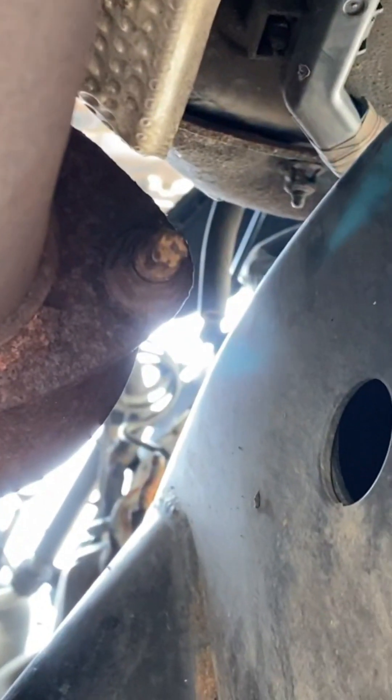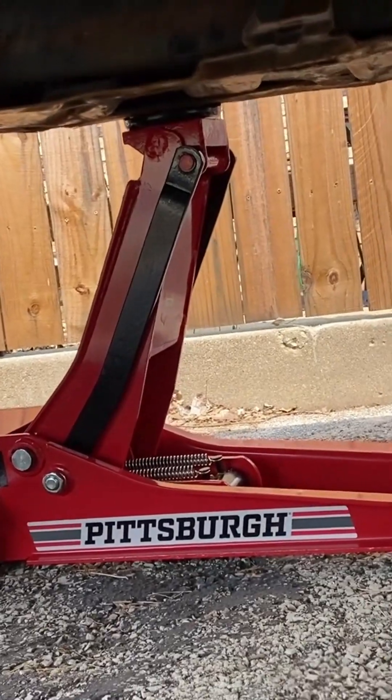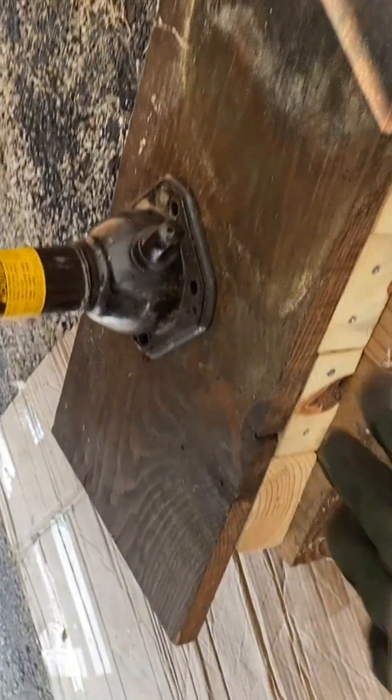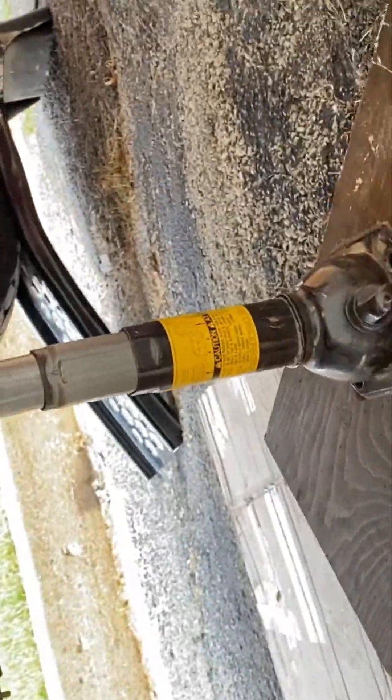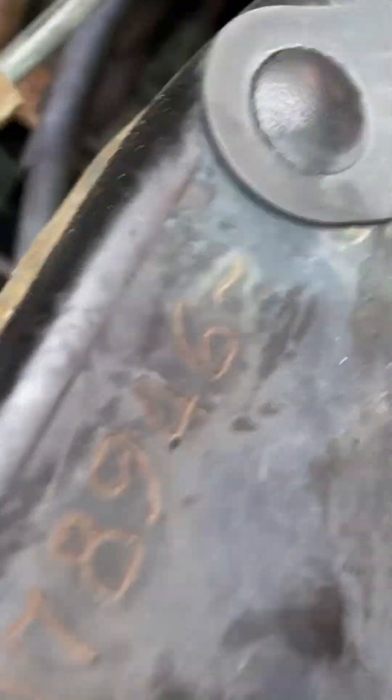This bolt here and the nut on the other side are 14-millimeter, so we're going to get those off. Up top I'll show you what we've got going on. The ground I'm working on is horribly uneven, so I've got a floor jack in the middle, ramps there, and my jack on a platform over here — just trying to make sure we're safe and the vehicle doesn't come down on us. A couple of different safety mechanisms in place.